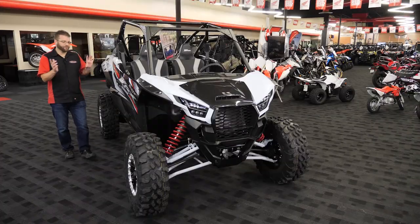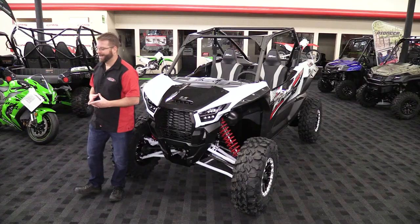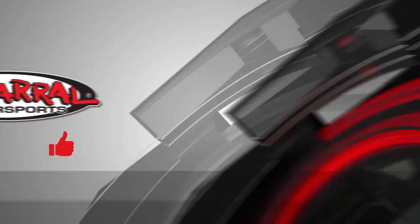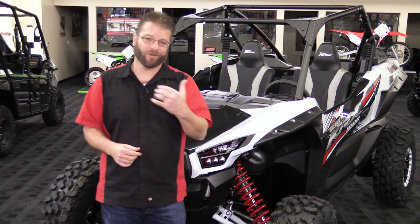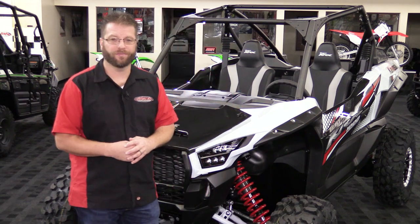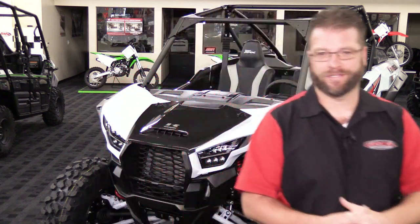And there you have it — the first look and detailed breakdown of the brand new 2020 Kawasaki Tarex KRX 1000. I'm Kyle Bradshaw from Shepard Motorsports, thank you for joining us. If you liked what you saw today, please give it a thumbs up, and if you want more content like this coming directly to your inbox, please hit that subscribe button and notification bell. If you currently ride a side-by-side or you're thinking about getting one, is this one on your list? Leave a comment below and let us know. Until next time, take care and ride safe out there.